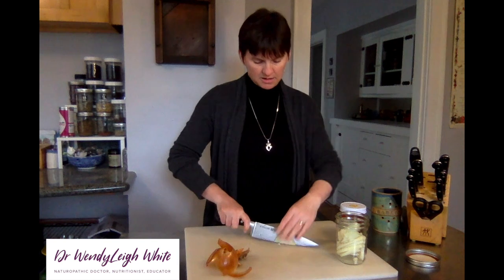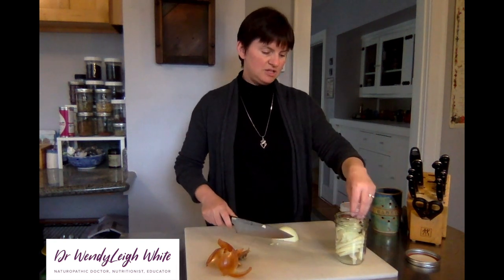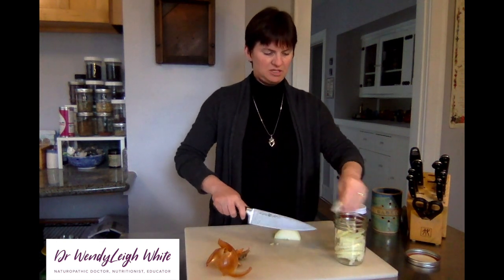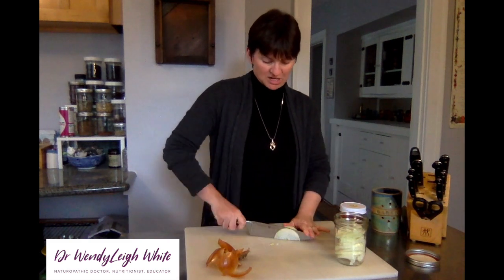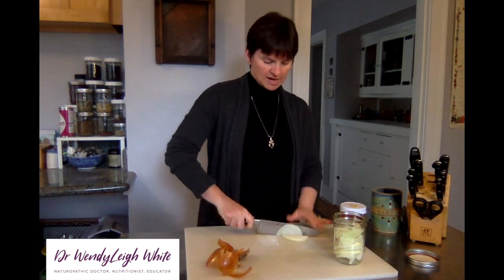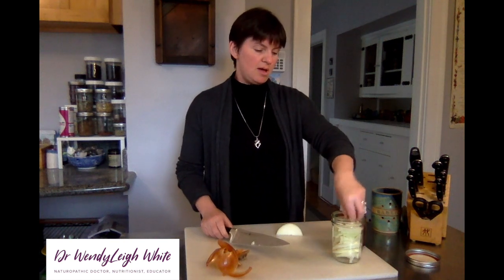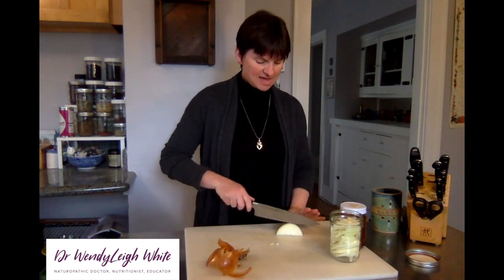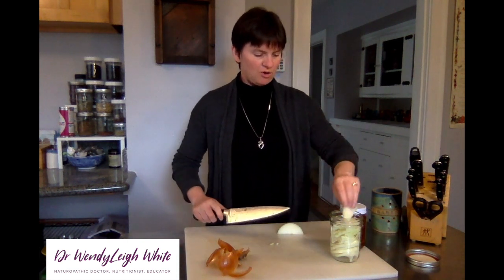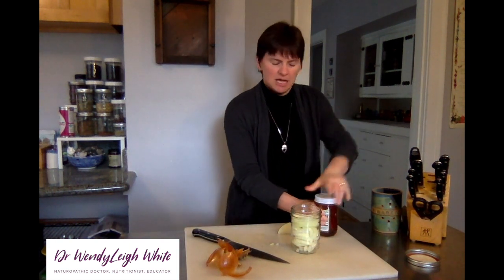The next day, the official recipe is to strain it. I personally find straining to be messy and something I'm not super interested in, so I choose not to strain it. I just scoop the honey off the top with a teaspoon as I use it.